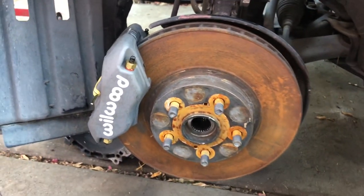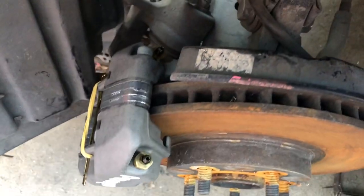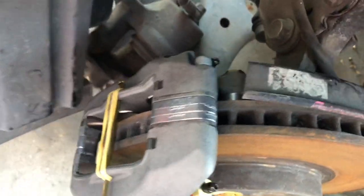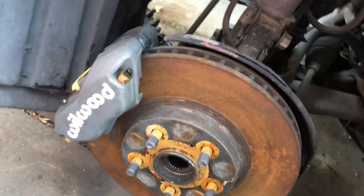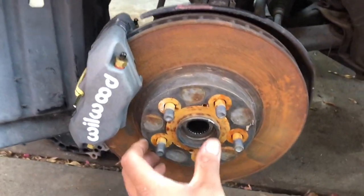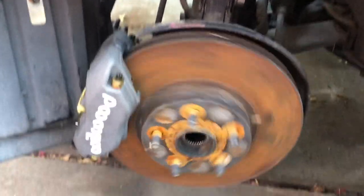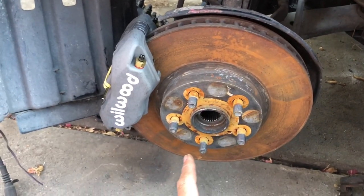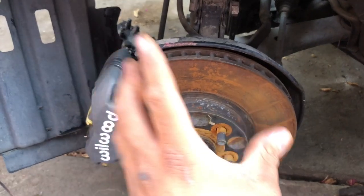This is quickly just mocked up on the Celica — you can see that it fits really well. Nothing's bolted up, nothing's tight, nothing's torqued; this is just for reference purposes. You can see that it clears the caliper 100%.